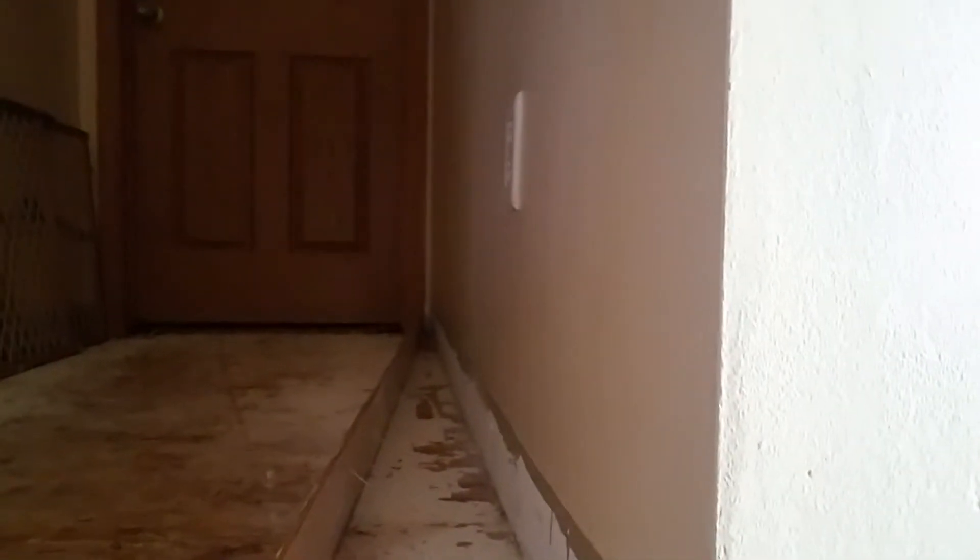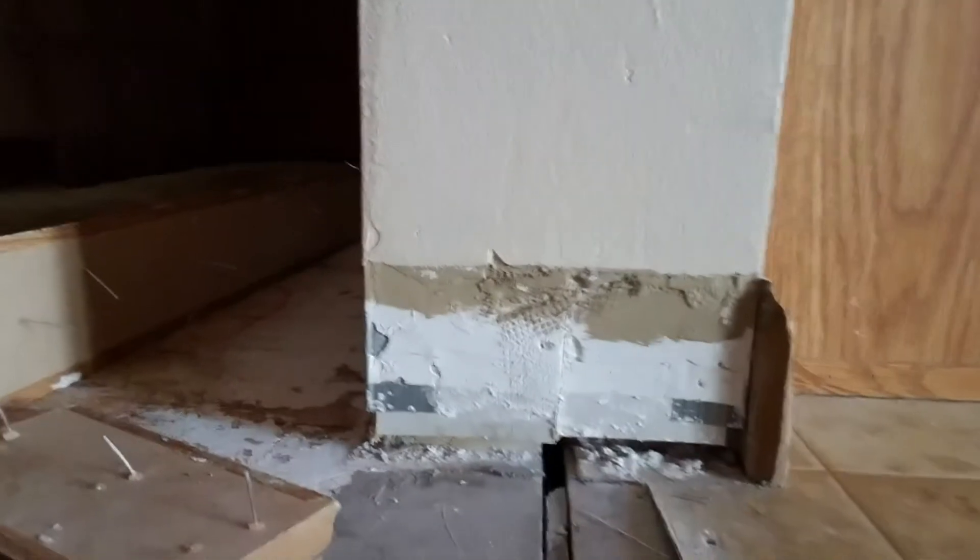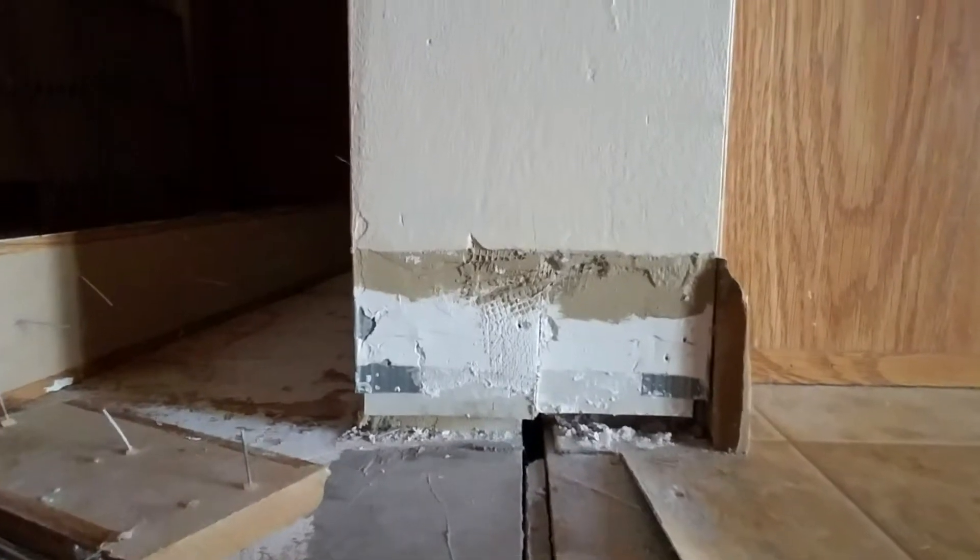So my next step is to take off the trimming because the plywood flooring will not fit under the trim. Let me show you what I have here. My next step is to start taking off the trim because the plywood will not fit under it.